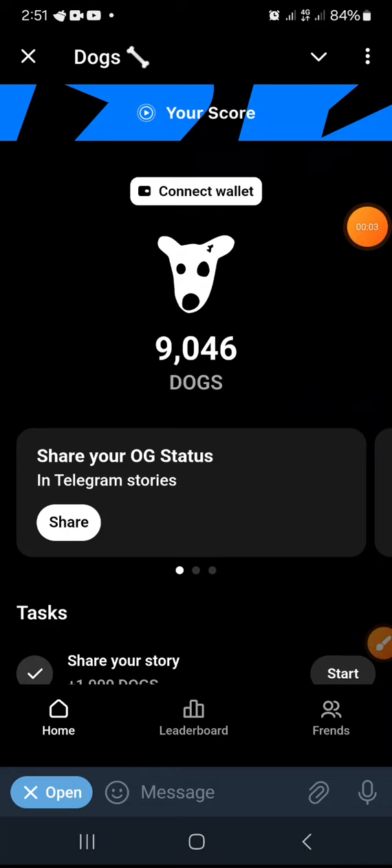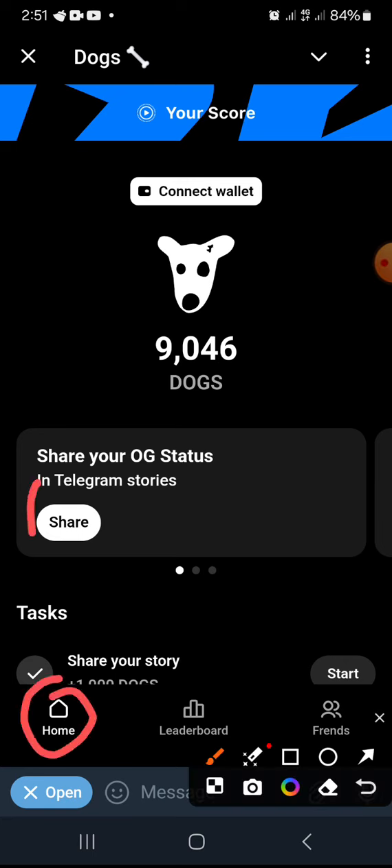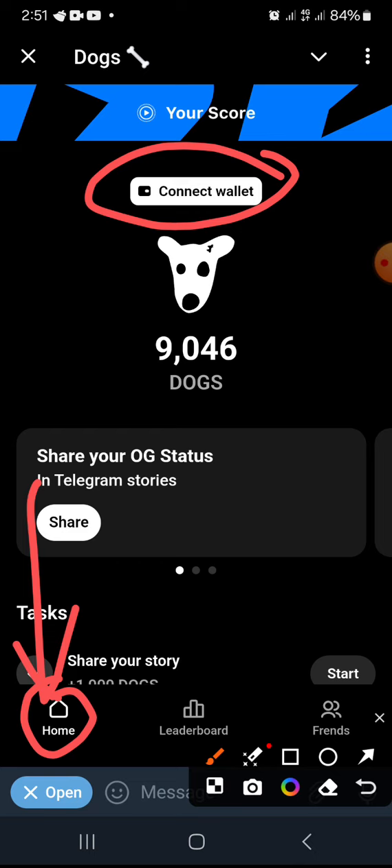Okay guys, welcome. This is how to connect your wallet on DOG. Once you log into your account, we are at the home section. Look at the top — you'll see 'Connect Wallet', so click 'Connect Wallet'.